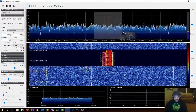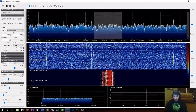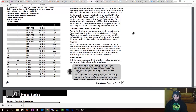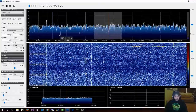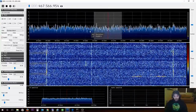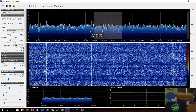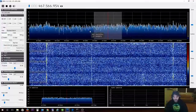Maybe some ham expert folks can help me — I can't figure out why SDR Sharp shows 467.566 MHz, but the manual says it should be 467.5875 MHz. It's pretty close but it transmits on a slightly different frequency. I'm still learning this ham radio stuff and I'm hoping to take the license exam in a couple of months. Just playing with this as I go — and this thing gets weather alerts too.